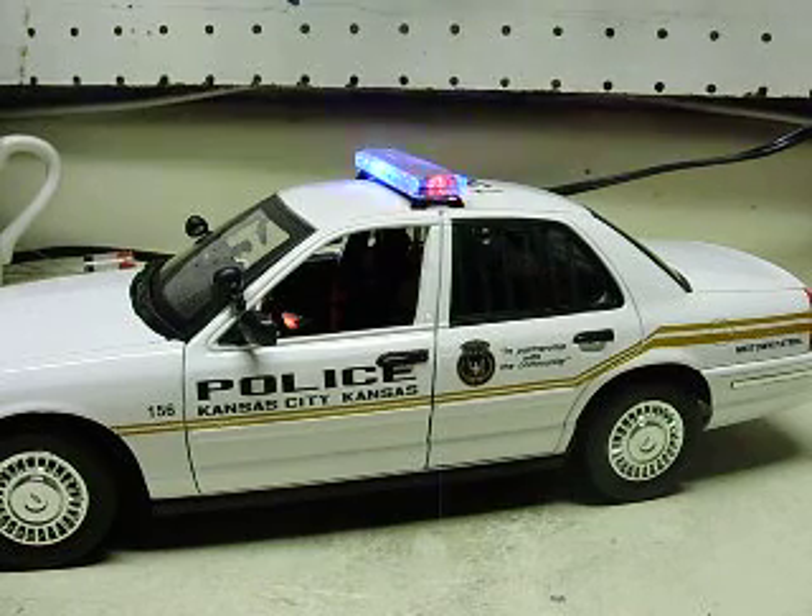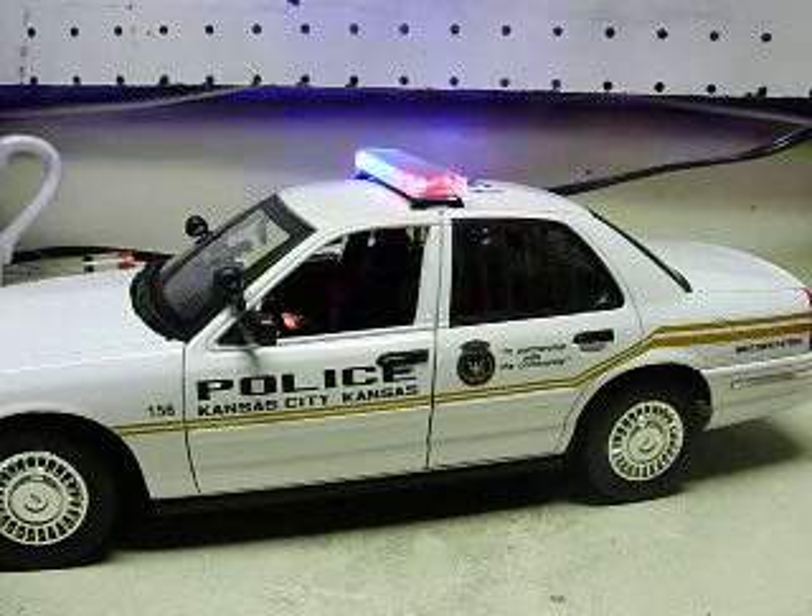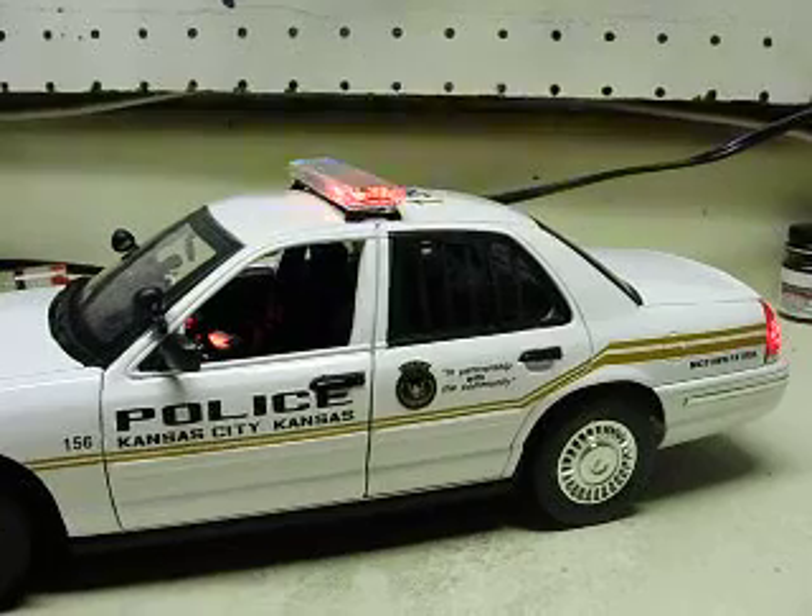A quick video about the sound card. I want to run over it real quick. If you can hear the sirens already going, it'll go through the different tones. You can probably hear the radio chatter as well.